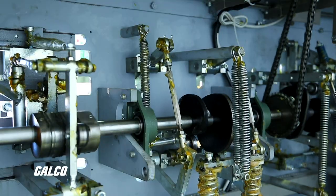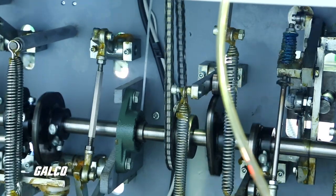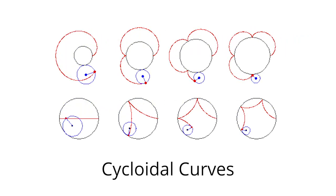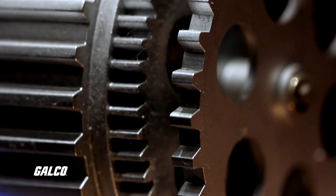A cycloidal gear is a type of gear that uses a tooth profile based on cycloidal curves to generate high gear ratios. A cycloidal curve occurs when one circle rolls around the outside or inside of another circle. Cycloidal gears take advantage of both of these curves to ensure constant angular velocity, and their construction provides advantages over involute gears — the typical gear with teeth that you imagine when you think of gears.